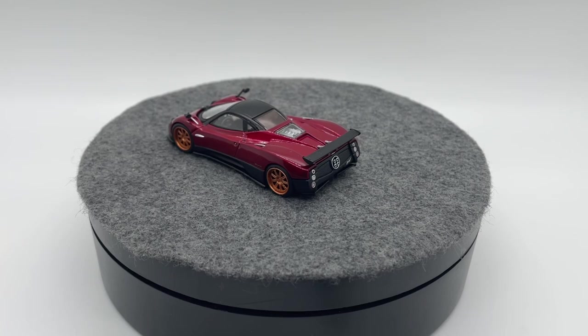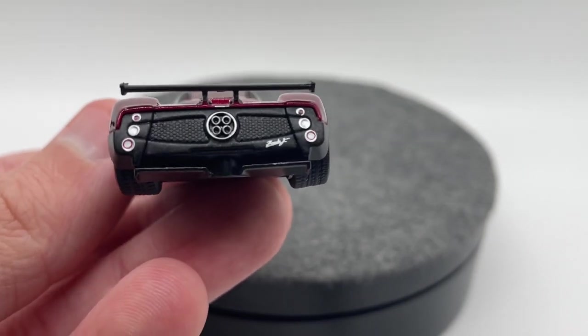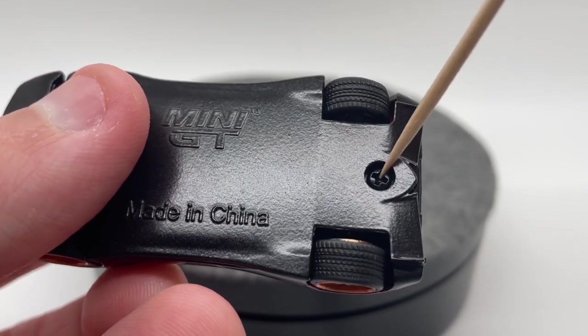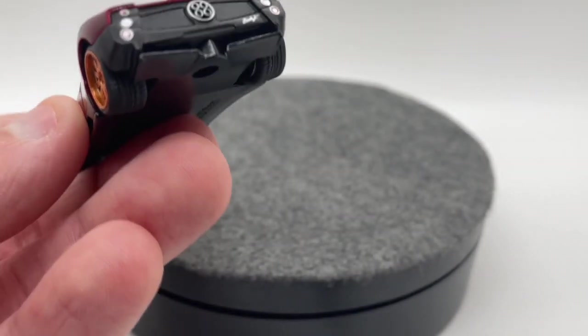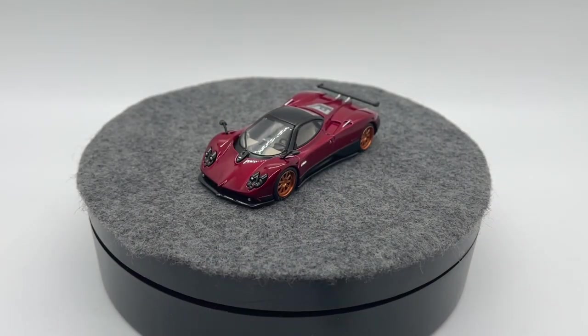For our cons we really only have one and it's very minor. At the back, when you look at it you'll notice something weird in the center — when you flip it over you can see that's where the post for the screw that holds the back part of the car together goes. It just doesn't look amazing. It bothers me a little bit, but it's really not that easy to see so it's very easily overlooked. That's really the only con I can come up with.